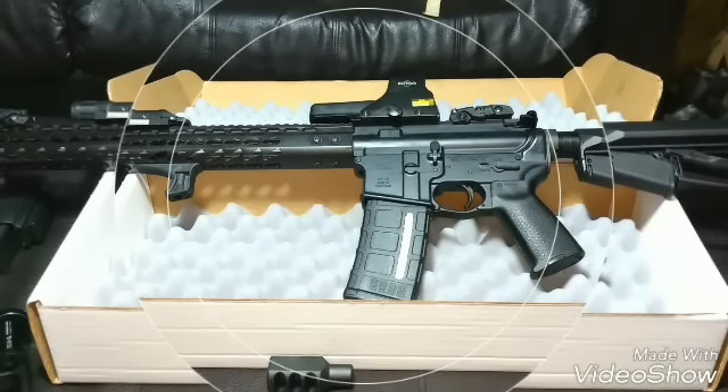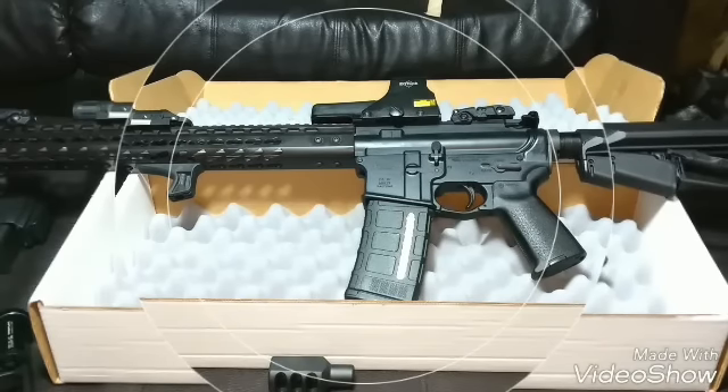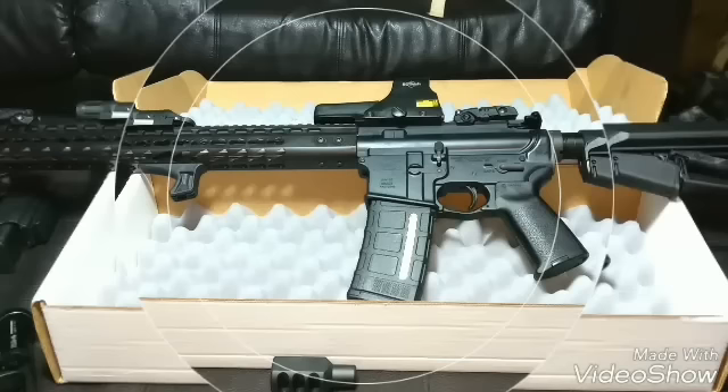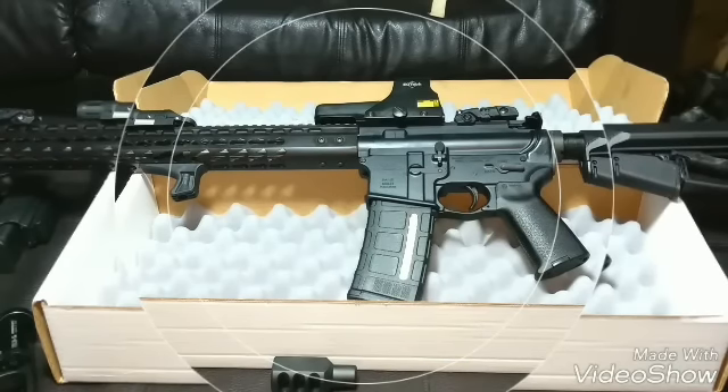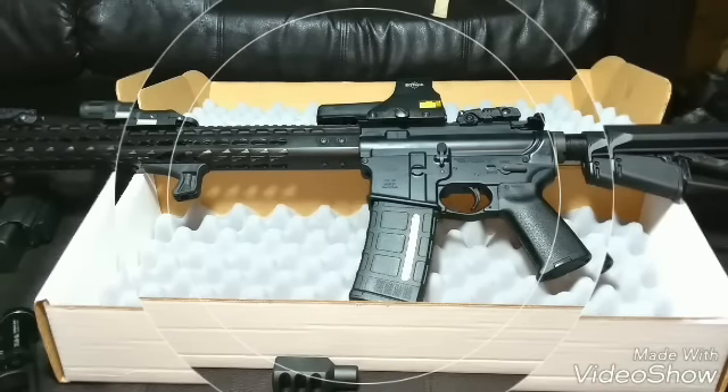Can't wait to get out and shoot, get some footage of me shooting and zeroing it in, and see how accurate it can be. It's a 1-in-7 twist barrel — I got this stainless steel barrel and a nickel boron bolt carrier group, so hopefully that'll help. We'll see.